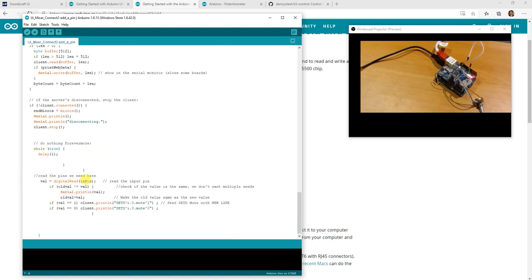Then we go down to the end where we added a few bits and pieces. We grab the value of the digital pin — we read the input. If the old value is the same as the new value, we don't worry about it and just keep going. If it's not the same, we print it to the serial port. All this serial port printing you'd remove if it becomes a hardware product. Then we initialize the old value to the new value. If the value is one, we say mute; if the value is zero, we say mute zero — simple as that.